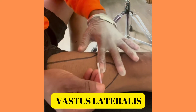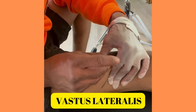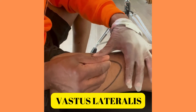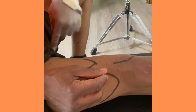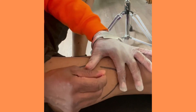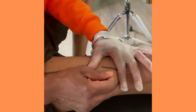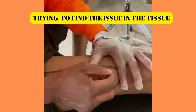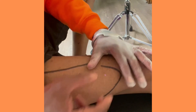Let's go into our vastus lateralis — pincer grip, little poke, back — and we are in. What I want to avoid are the femoral triangle and the adductor hiatus. Going right in with little probing, seeing where the tissue is most restricted. Not too bad — we're in.